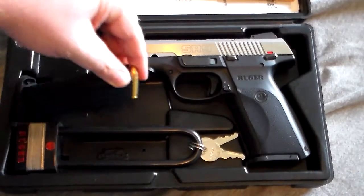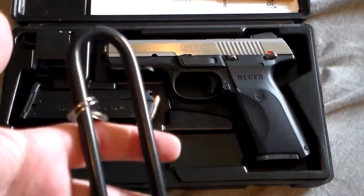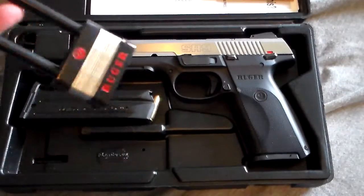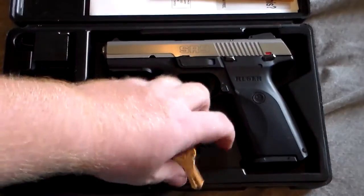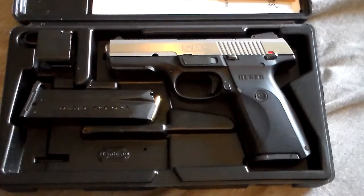Comes with an extra clip, came with this nifty Ruger lock. I'll show you how to do that when I get into the gun. But I mean, this gun's a nice weight — I love it. It's the SR9 series from Ruger.